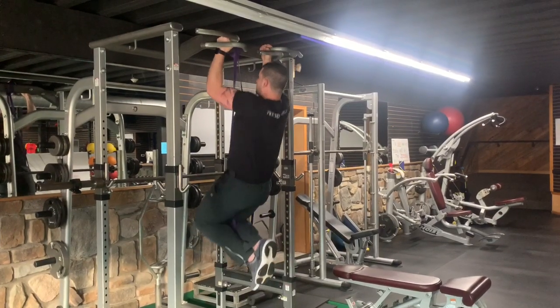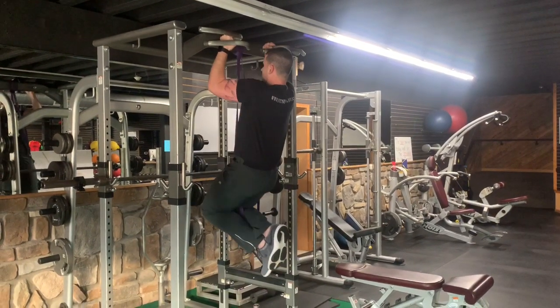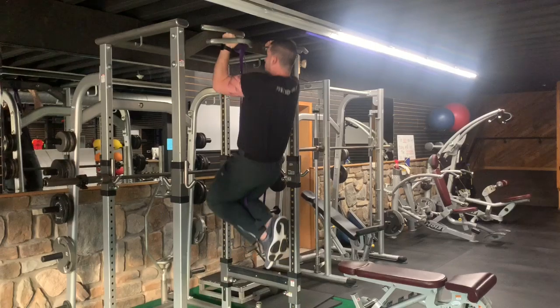You're gonna lower yourself down, squeeze through the lats, keep the core nice and tight, and breathe out as you come up.